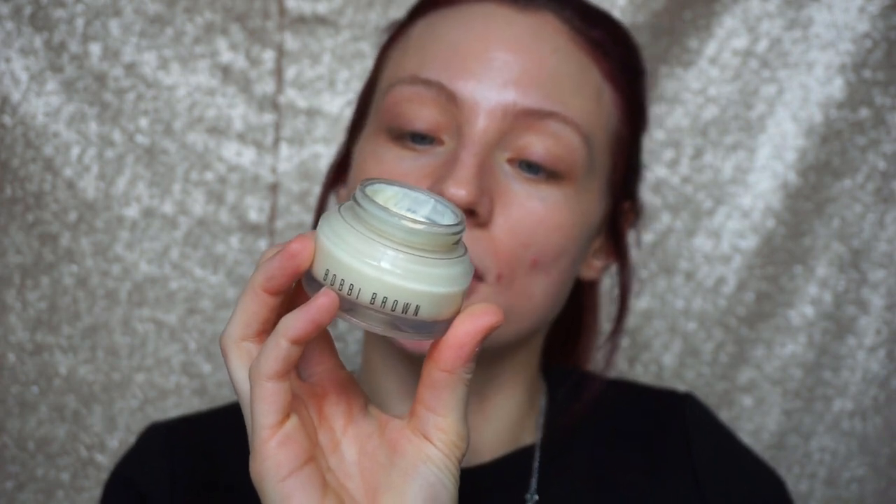I'm actually going to start off first by priming my skin. I'm going to be using the Bobbi Brown Vitamin Enriched Face Base. It has shea butter and vitamins C and E, and it's going to give you a little bit of hydration plus provide a soft matte finish. You don't need a lot of this — I just go in with a little bit. It is a little thicker in consistency but it provides a slight tackiness to the skin, so your foundation is really going to hold on and stick to it.